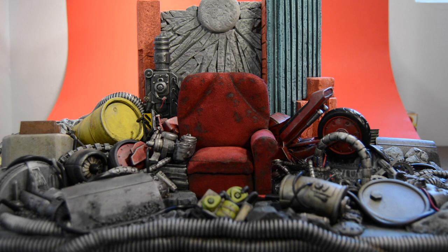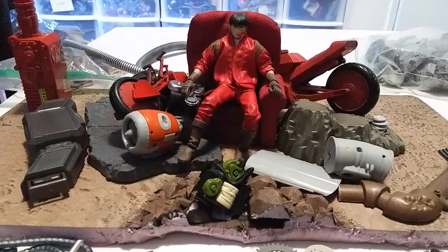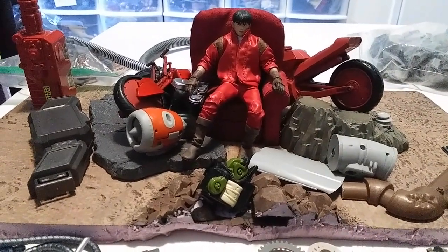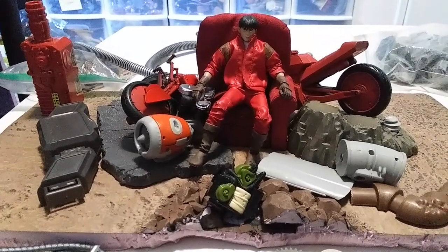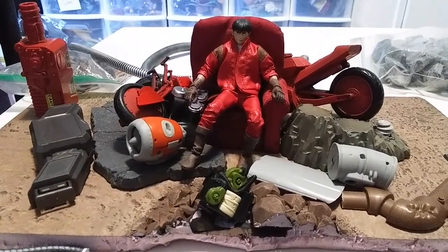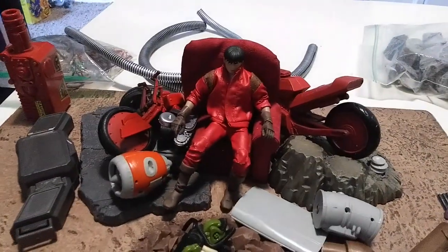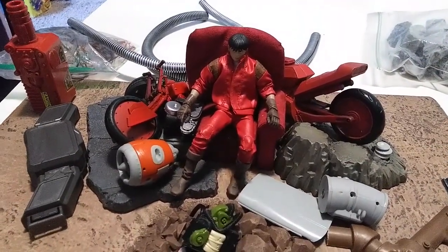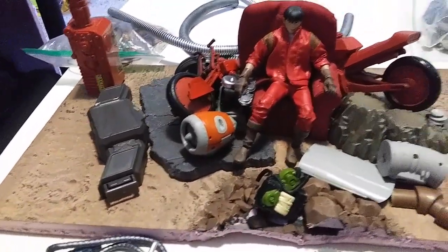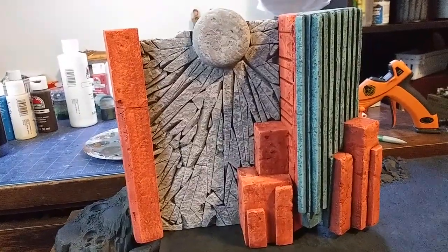This backdrop is kind of a work in progress right now. I'm still trying to hash out exactly what pieces of tech and stuff I'm actually going to put on here — like rubble and stuff — before I start priming, painting, and gluing everything, because I don't really think I'm going to make this modular. I think I'm just going to put it all in one piece. I got some stuff here that I'm painting up, just putting on some base coats right now. I got various pieces — like this blade motorcycle that I kind of disassembled and painted red, some base pieces that came with various figures, and just random tech and scrap. So I'm making some progress on the Kaneda throne.